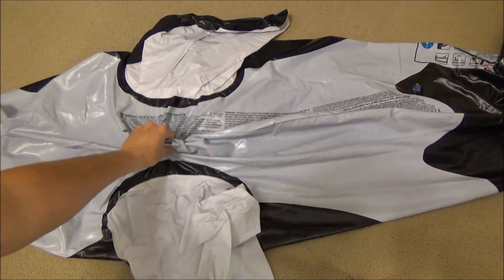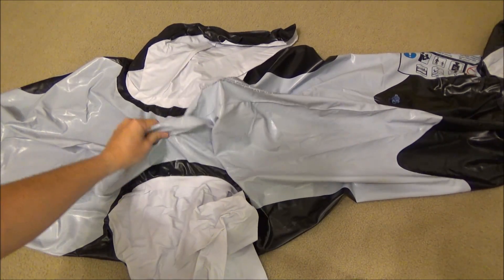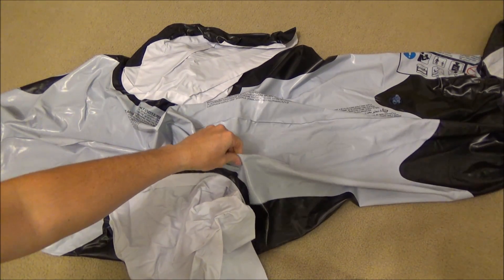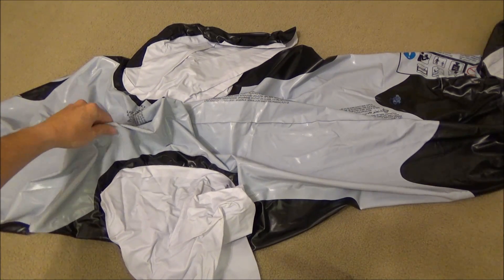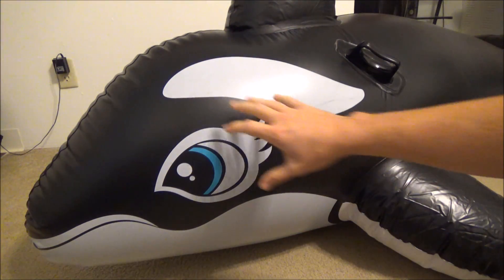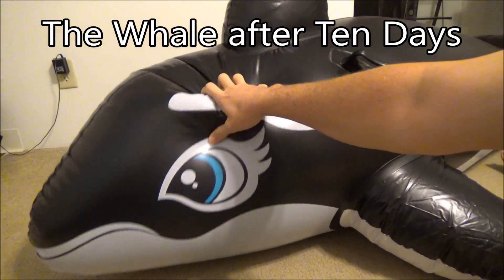I continue to add ATBC and wait for it to absorb. On day 10, 8 ounces in total have been applied, and it does not appear as though more will absorb. Now the whale feels more like a balloon than a typical pool toy.